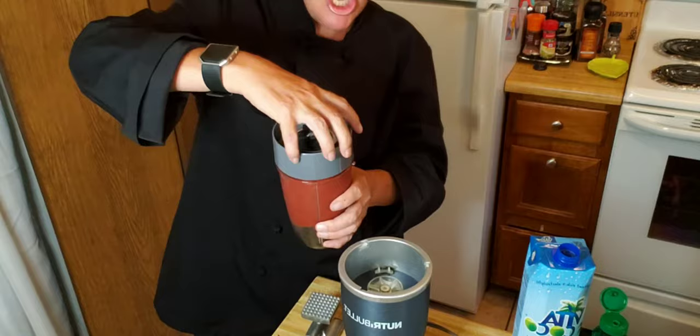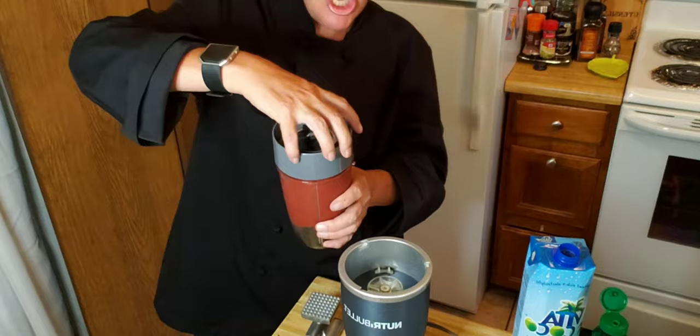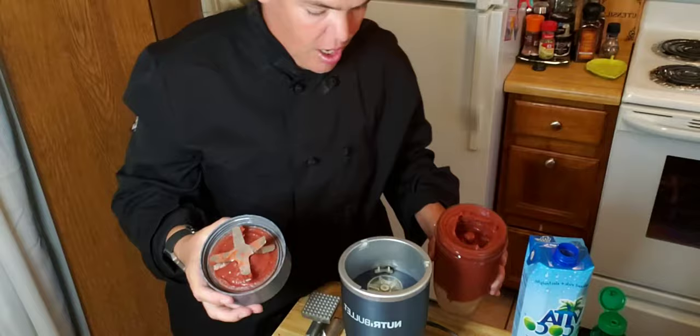Slushy! I want to make sure it has enough sweetener so I'm going to taste it before I take it out.